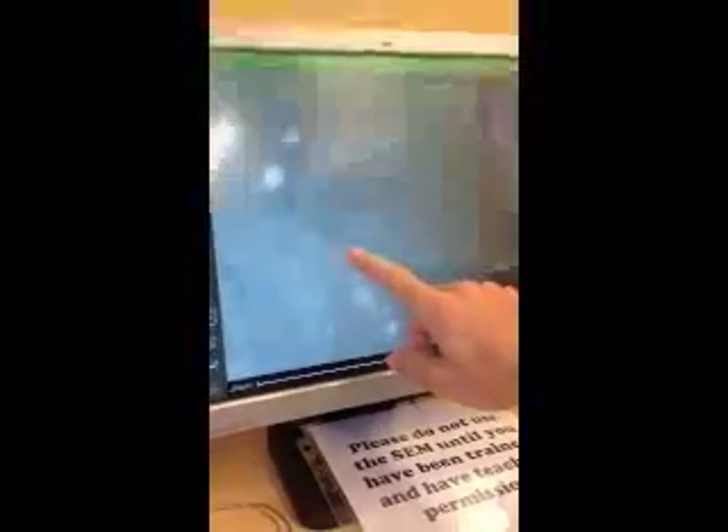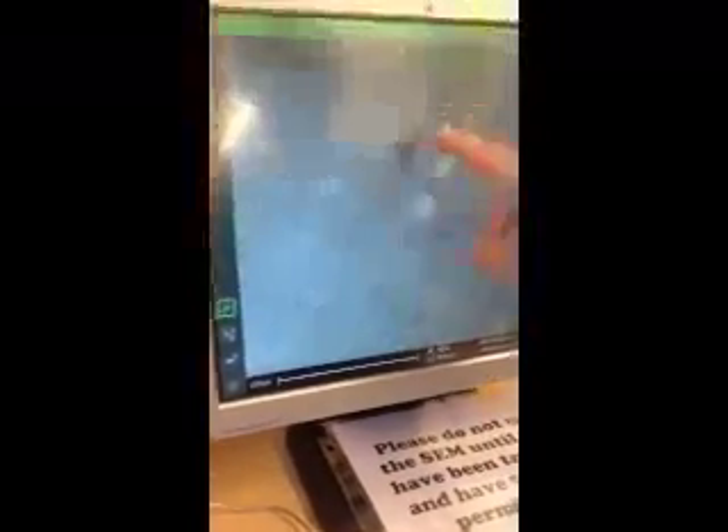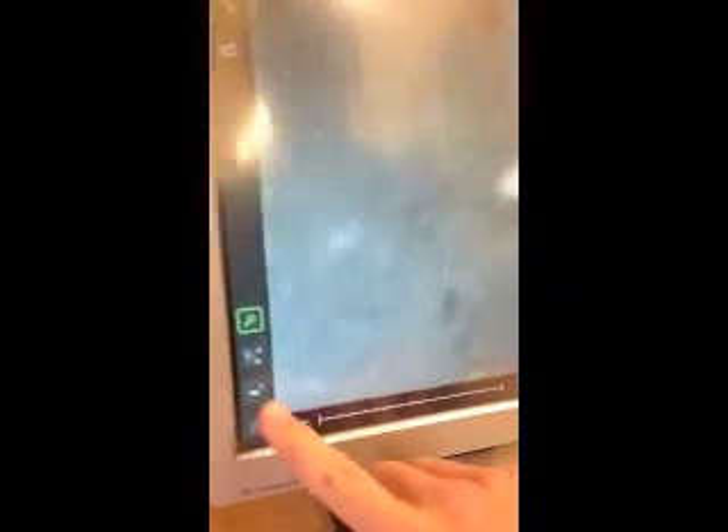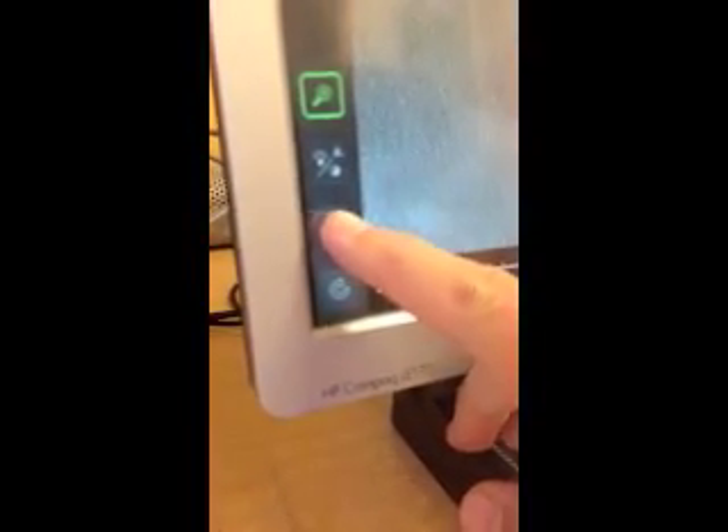And it's this button on the top that looks like a plus sign — and the vacuum begins. Alright, and you are ready to move around your sample. To move around your sample, you can touch it. Do not drag your finger as that does not work. Pick an area that you think is great. You can use this screen down here to get a more zoomed-out view. So this is a pretty bad focus. The focus knob down here with the A is the autofocus — you might have to click that multiple times.